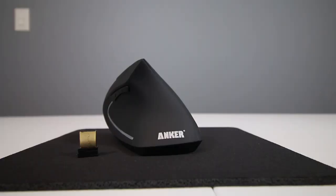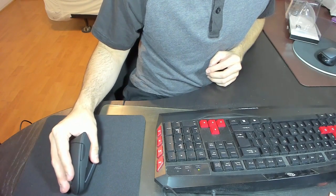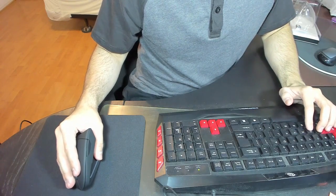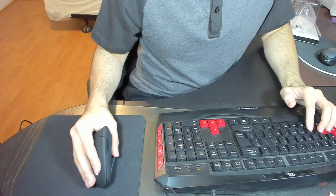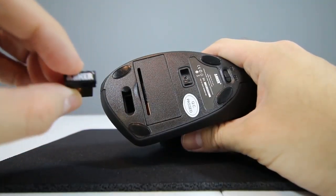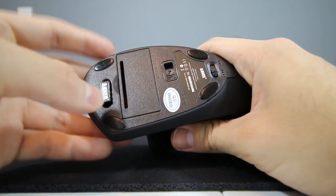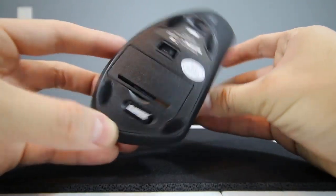In terms of its connectivity, this mouse broadcasts over a 2.4GHz frequency with a USB adapter. Throughout my testing, I never found the mouse to disconnect from the receiver. It was only after I moved about 5 feet away that I started to notice some disconnect, but most times you wouldn't be that far from your adapter anyway. And if you ever plan to travel with this mouse, you can insert the USB adapter on the bottom of the mouse.